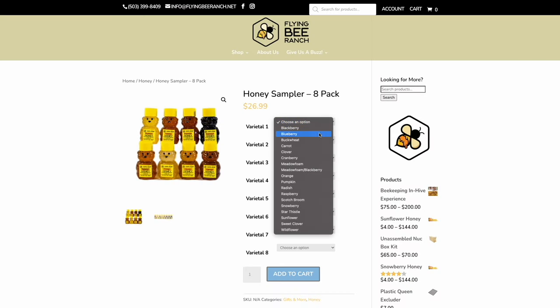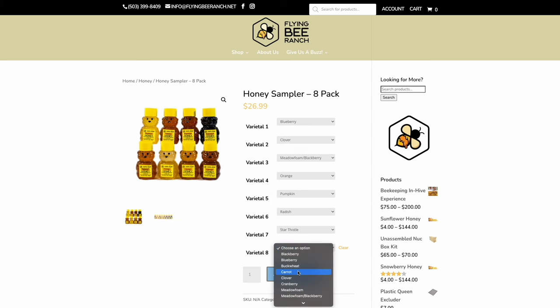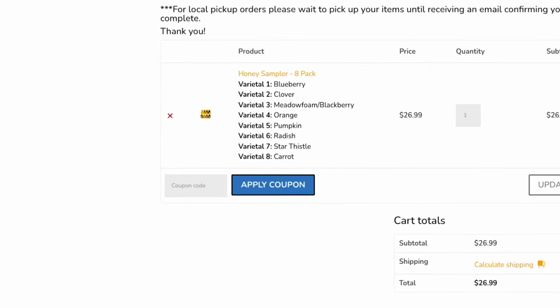Next, on to intermediate gifts. First up, a honey sampler. I really like this one from Flying Bee Ranch because you can choose from quite a few different options and get honeys in little honey bears so you can taste them and get an idea of what each honey varietal offers. It's a mix-and-match option where you can choose eight different options — a super cool way, especially for mead makers or people making braggots, to get a really good understanding of what a honey varietal can contribute. You can even pour these into one-quart mason jars, ferment them, and compare meads made from all eight different honeys.